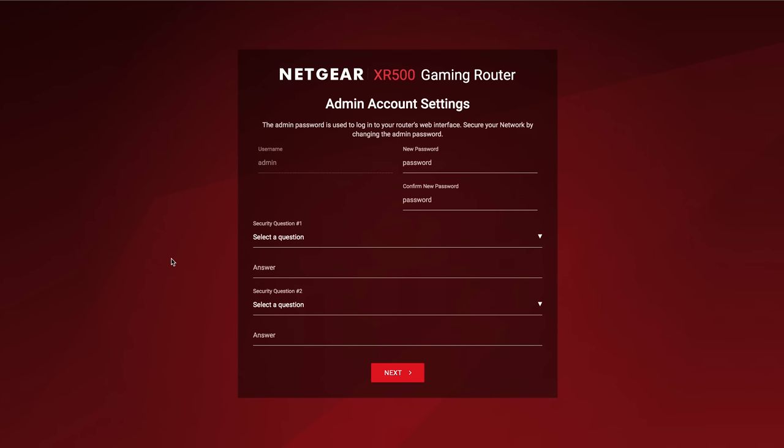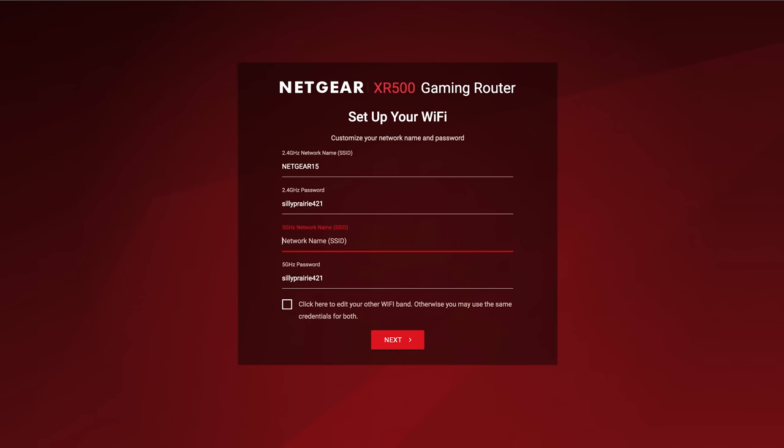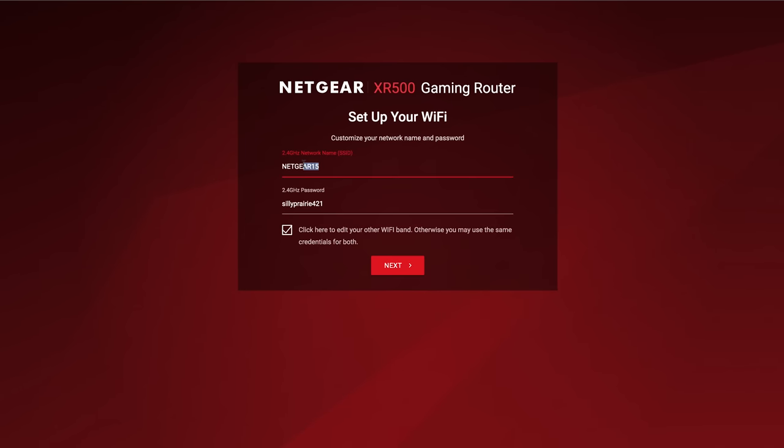My internet fluctuates. You can change these manually but I'm going to click next. Then it's going to ask us to create an admin username, password, and some security questions. After that, it's going to ask us to set up our wireless networks. It says click here to edit your other Wi-Fi bands — this thing has 2.4 and 5 GHz. We're going to leave the box checked so it uses the same SSID and password for both bands and automatically determines what band your device should be on. I'm going to have it set to 'tech flow', set a new Wi-Fi password, and click next.